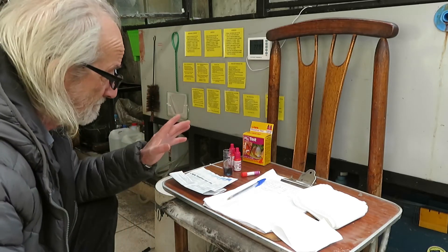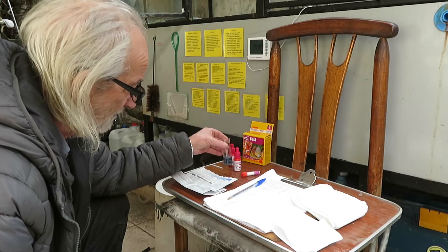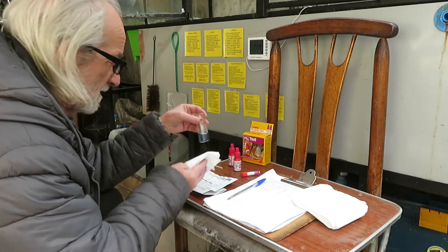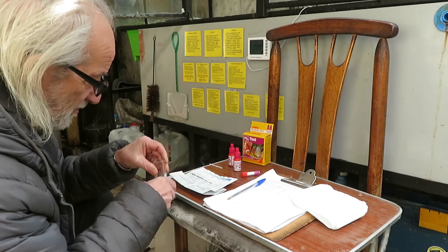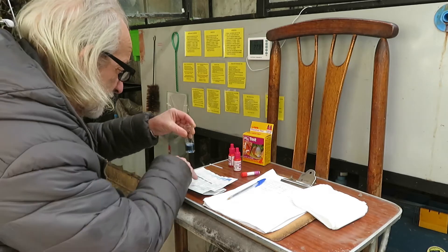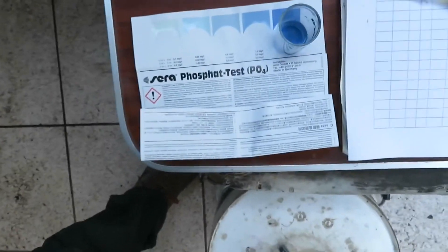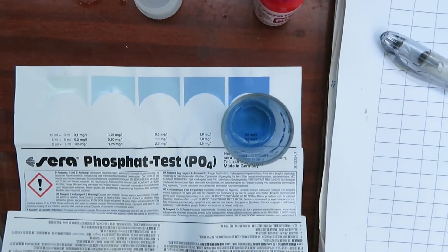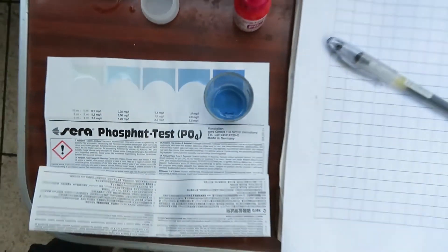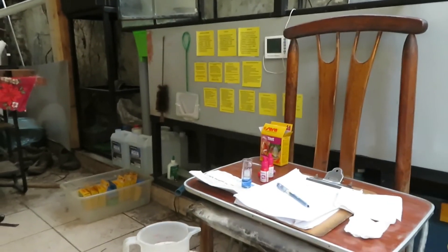Five minutes have gone by, and there has been a marked change of colour. We will dry the vial well so it doesn't wet our chart, and we put it on the chart to compare. It seems quite evident that it is at the darkest blue level, so we will have to repeat the test with the first dilution to find out the real amount of phosphates in the water.